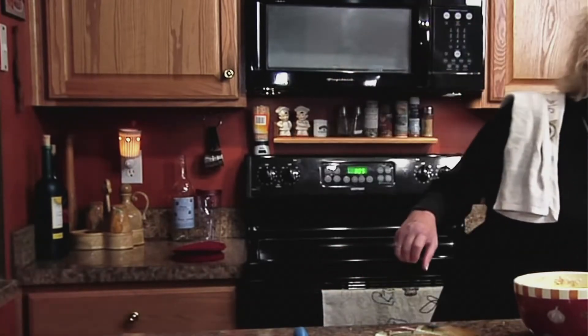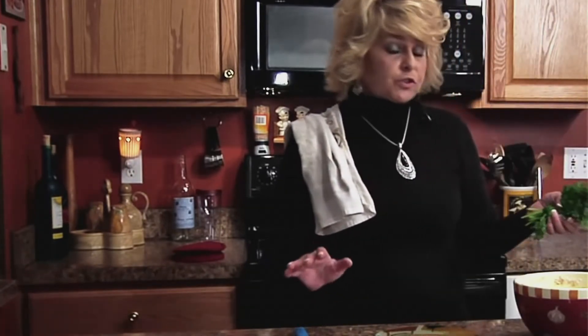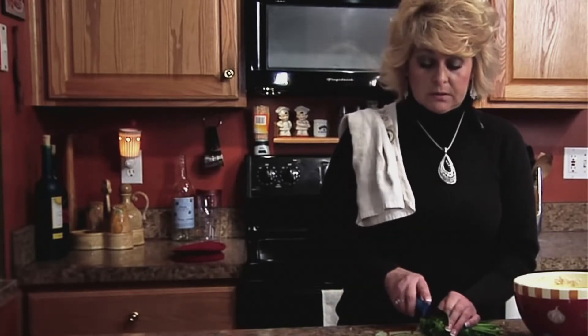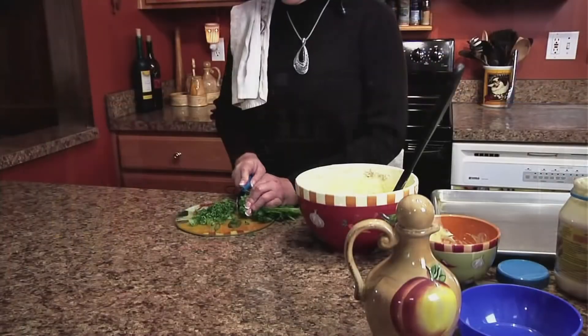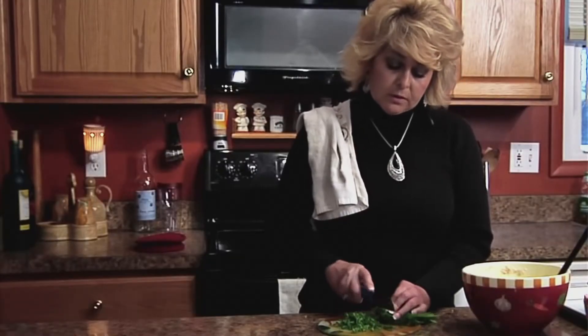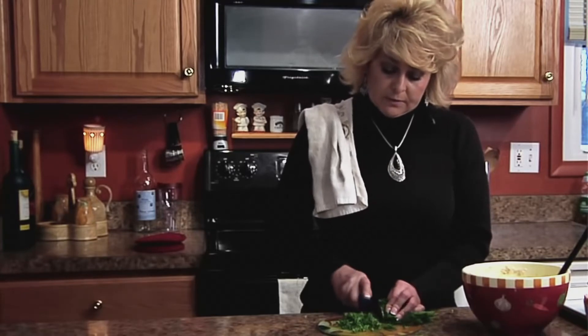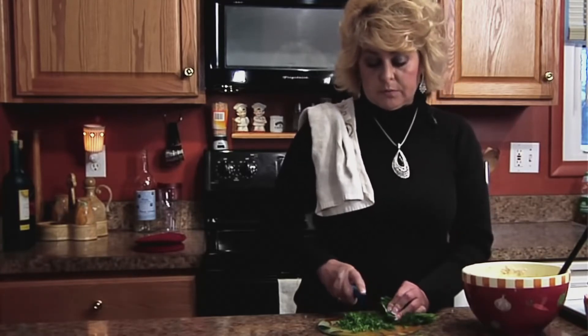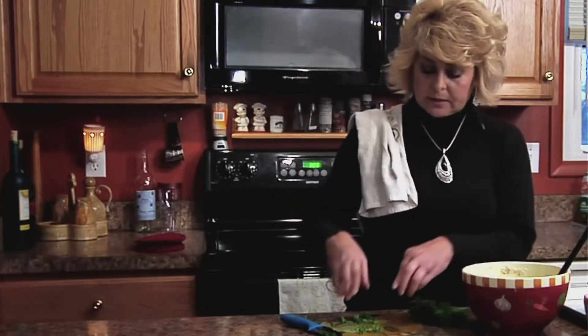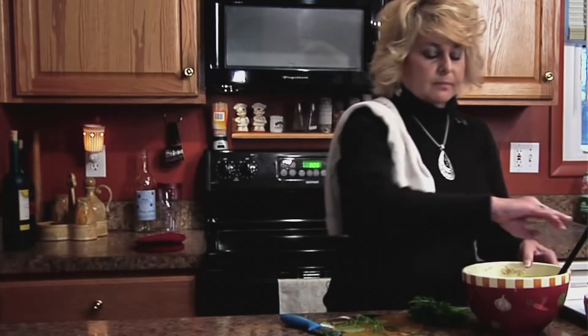The last step is you add fresh parsley. You always want to wash your parsley and make sure it's dry. I always use the curly parsley — I do not use the Italian parsley. It's always up to you about how much you want to put in. I like a lot of parsley, so I cut a lot of parsley into my crab cakes. Simply add it in and then fold again.